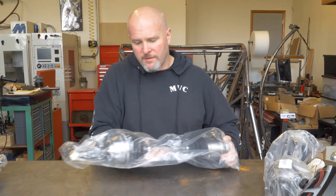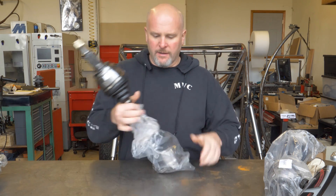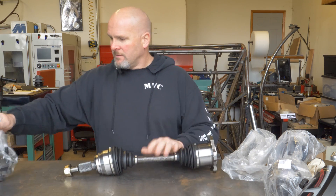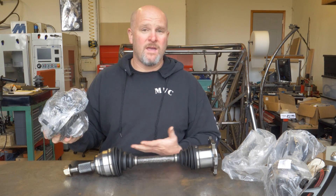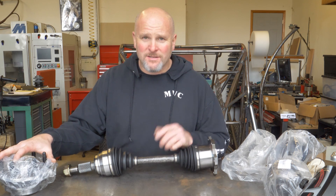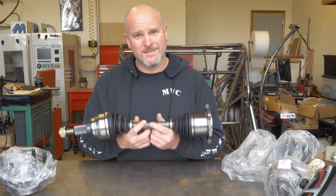I scoured the internet looking for CV axles that were cost effective and strong enough to do this. I wanted to find axles that were of a decent length so I could have some decent travel. The best bang for the buck that I could find were these CV axles intended for the front of a Chevrolet Suburban. I ended up getting two of these axle assemblies and two of the hub bearings — obviously all this stuff is way overkill and heavy. I was able to get both CV axles and both hub bearings delivered to my door for $200, which is a great cost, but I may need to rethink my engine choice. These things are pretty hefty.